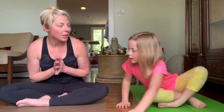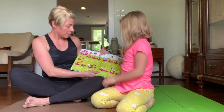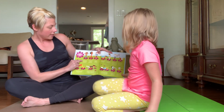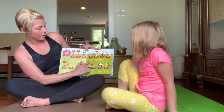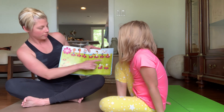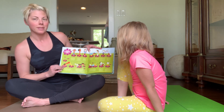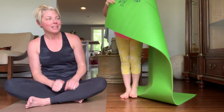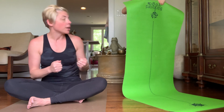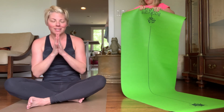Thank you for joining Eloise and I. We'll go through the poses we just did — sun breath, tummy twist, volcano, ski jumper, lightning bolt, mountain, forward bend, downward dog, balancing table, bridge, boat. Thank you so much for joining us today. We hope you enjoyed our first kids yoga class. Now you can roll up your mat, enjoy your beautiful day. Namaste.